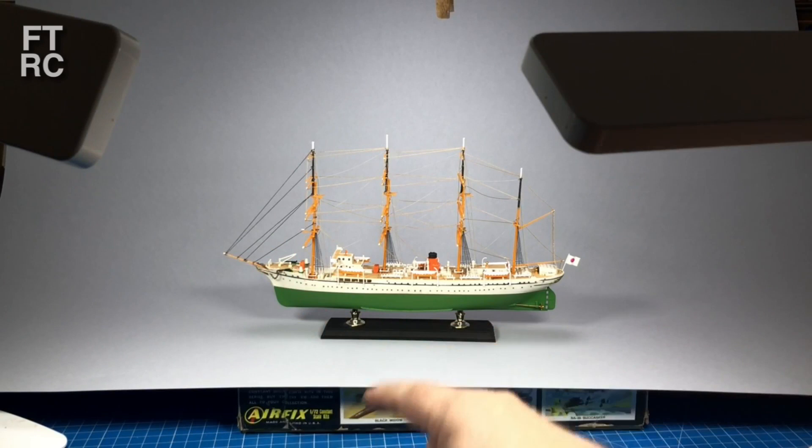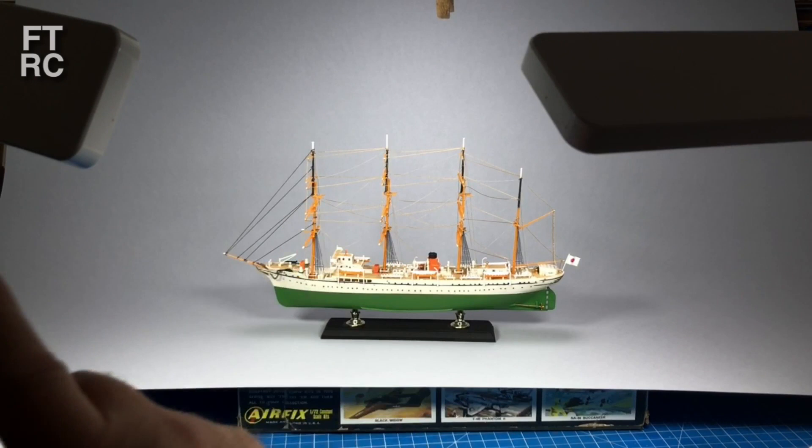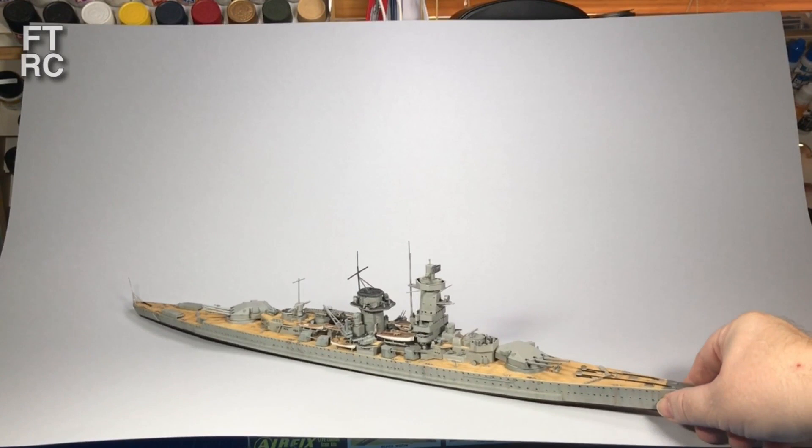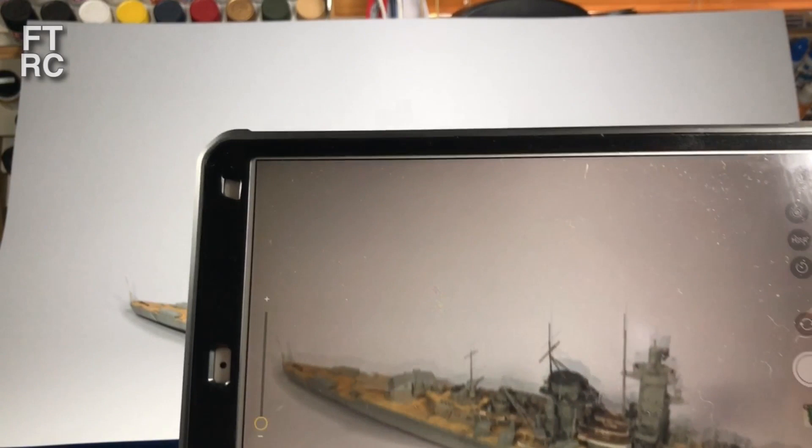That'll probably work most times — what you then do is shoot wide. You'll notice the width of my shot. To show you what goes on with depth of field, I'll bring in the iPad so I can show you on it. iPad in photo mode — it'll take a photo, no problem.